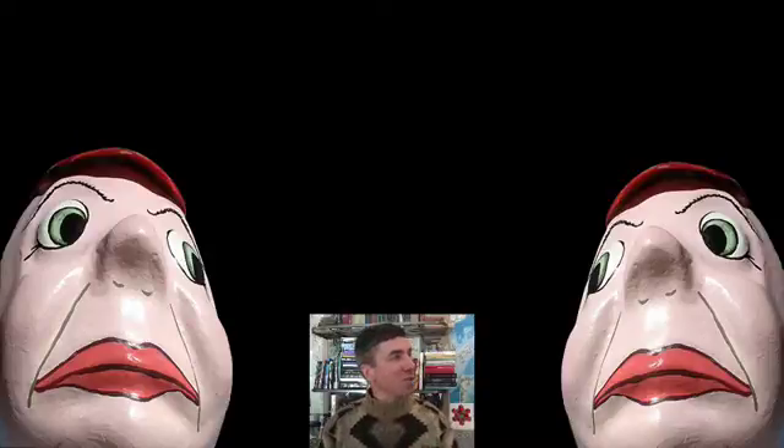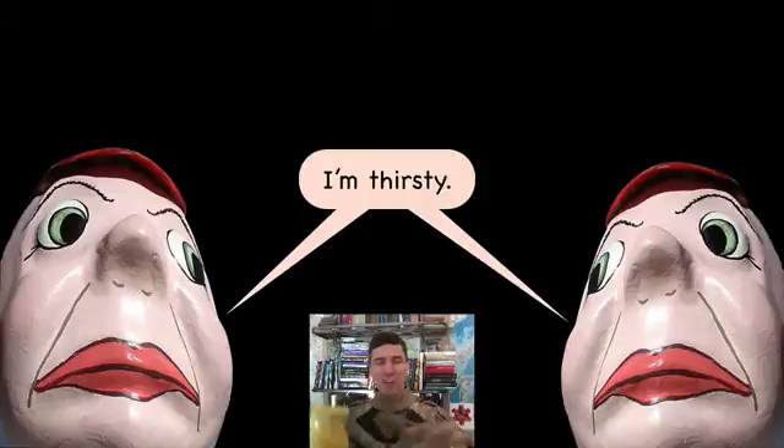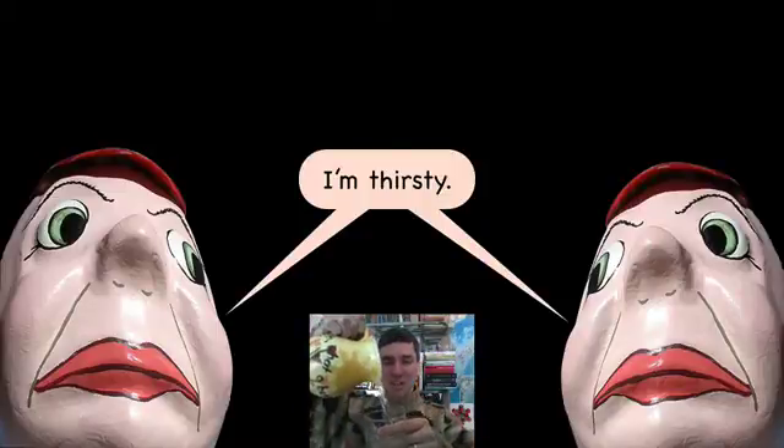Hey, Tweedledum and Tweedledee! How are you two today? You doing well? You're thirsty? I've got just the thing for you — some nice water.